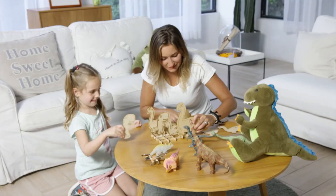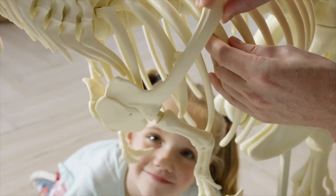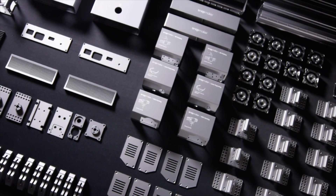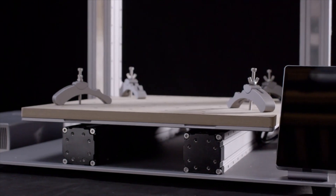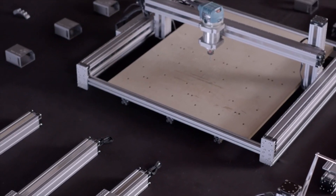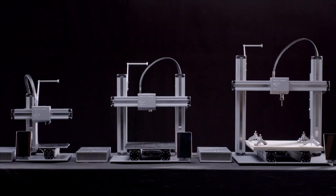Bring your ideas to life and unlock your full creative potential with the new Snapmaker. It is the most advanced 3-in-1 3D printer we've ever created. Let's make something wonderful with Snapmaker.